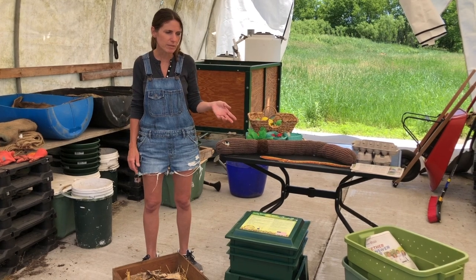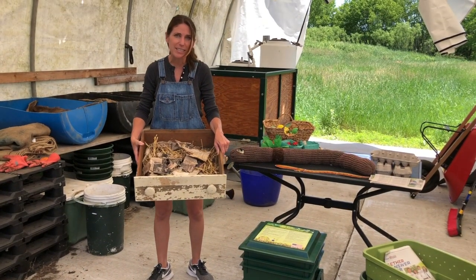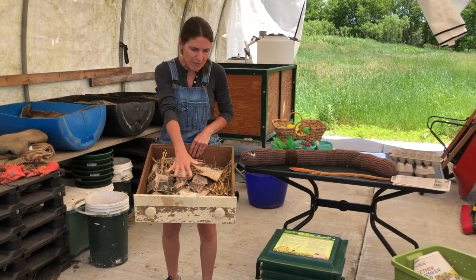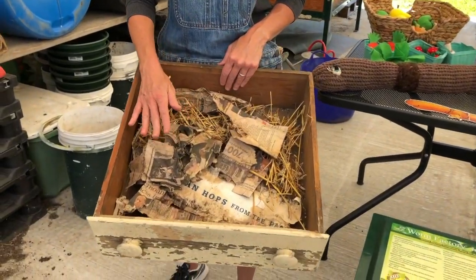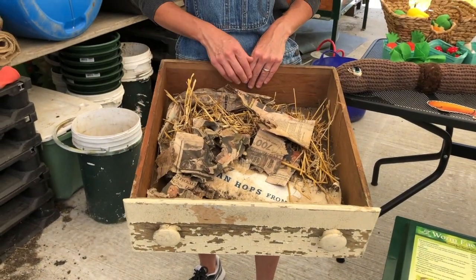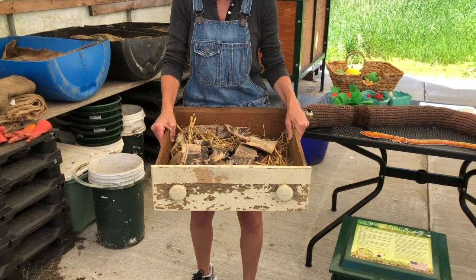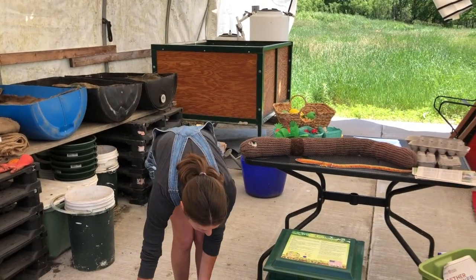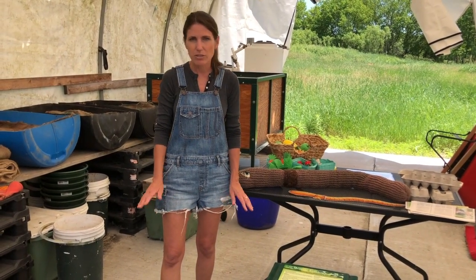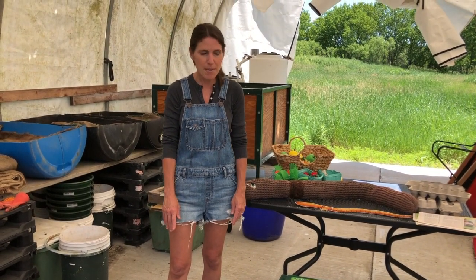We talked about the Rubbermaid bin, which is great because we're trying to reuse and repurpose as much as we can. Another bin we have used is just an old wooden dresser drawer — again, it doesn't have to be anything fancy. As long as you're providing the right bedding, it has a lot of surface area, it's shallow, and you can certainly raise worms successfully in here. Wood is very breathable and a really great material for worms, whereas plastic holds in moisture a little better but can get hotter — it depends on your living conditions and where you're raising your worms, so there are pros and cons to both wood and plastic.